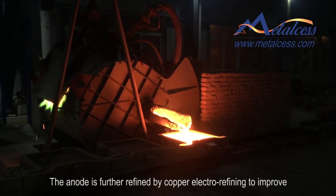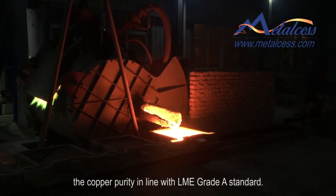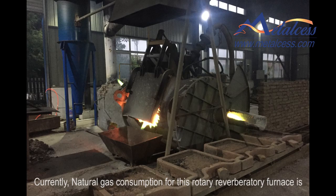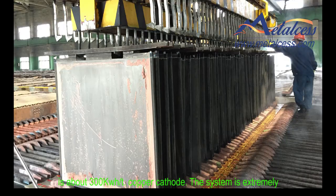The anode is further refined by electrorefining to improve copper purity in line with LME grade A standard. Natural gas consumption for this furnace is about 100 to 120 cubic meters per ton of copper scrap. Electricity consumption for the electrolytic refining is about 300 kilowatt-hours per ton of copper cathode.